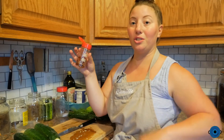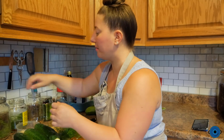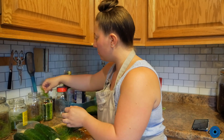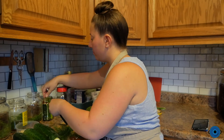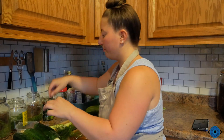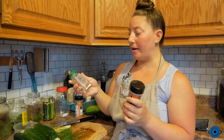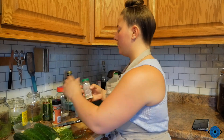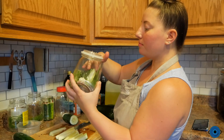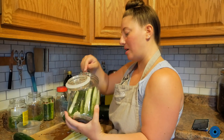I'm going to start putting the spices in the jars — just shake some of these red chili flakes in. I actually made these myself; we had a ton of chilies one year. I might have to take a couple out so they don't pack too tightly and actually get the flavor. Then smash a garlic clove for each one. I'm also going to do a little bit of garlic powder, onion powder, and a little bit of celery salt. These cucumbers are so crunchy — I really hope they keep their crunch.